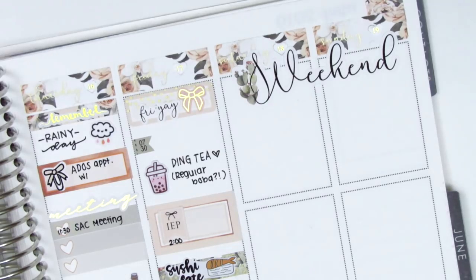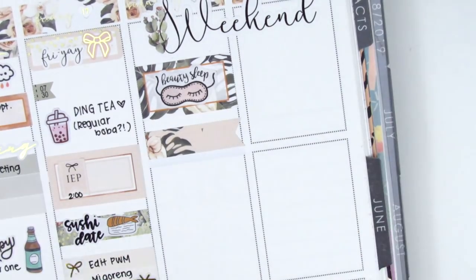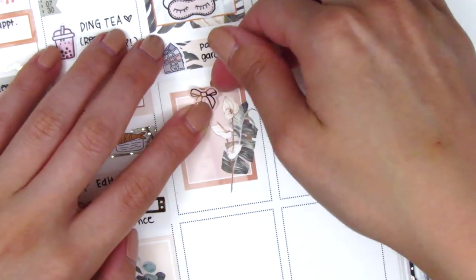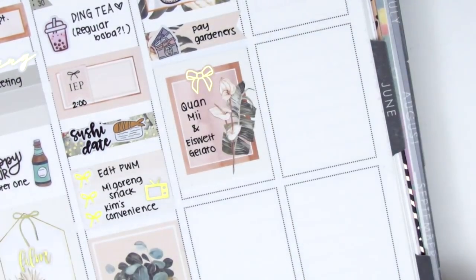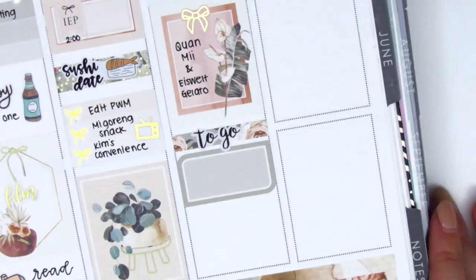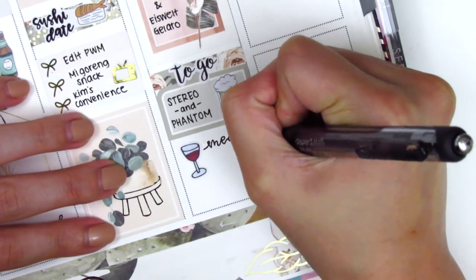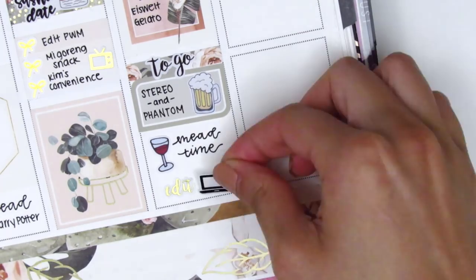For the weekend I started by placing down the weekend banner at the top, then pulled in a half box with a beauty sleep sticker — I'm not sure where that one is from, I found it in my leftover stash. I used a flag with a money icon from The Sparkly Studio to mark paying our gardeners. We went and got lunch and gelato with some friends, marked with a half box and a gold foiled bow from Clever Gal Crafts. After that we went to a few breweries and had dinner at one of them — the beer sticker is from Dizzy Daisy Dreams. One of the breweries had mead, which is very dangerous but very tasty, so I definitely wanted to mark that since I don't have it often. That little wine glass sticker is from Sunset Sticker Co. At the end of the night I did some editing, marked with gold foiled stickers from Magic Prints Co.